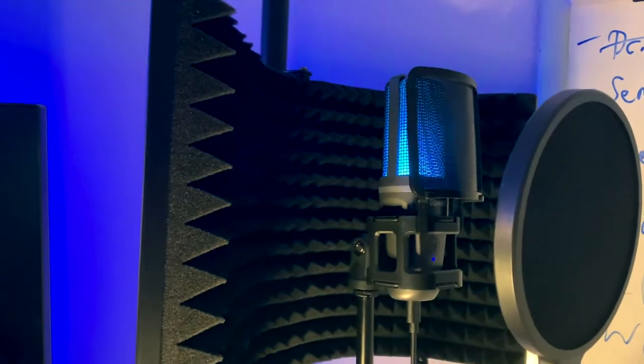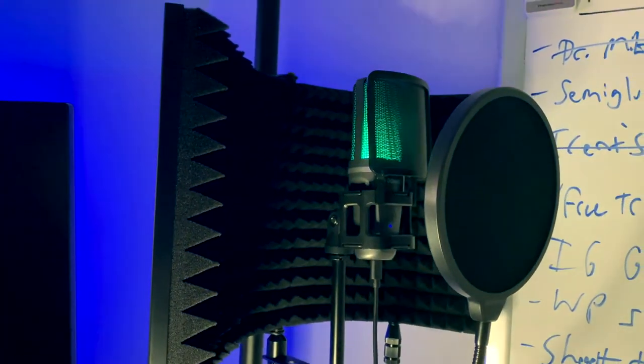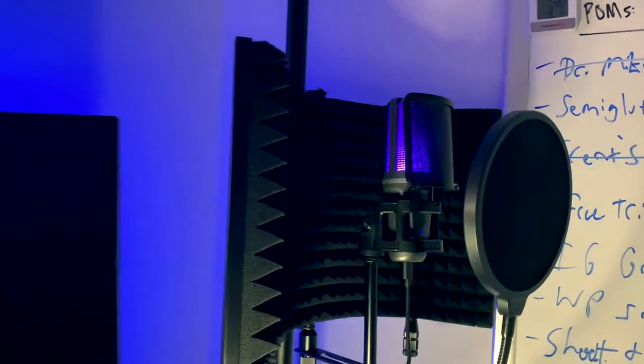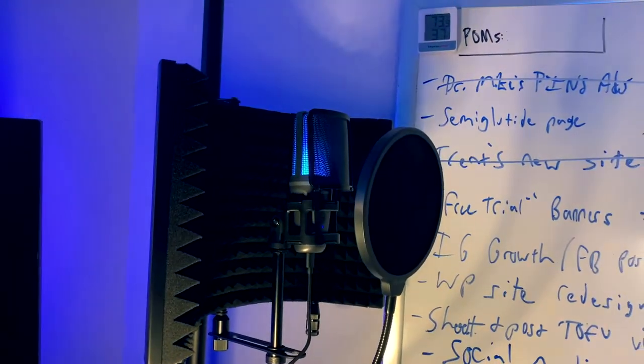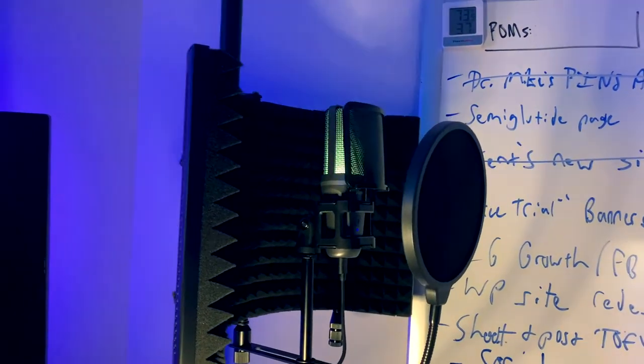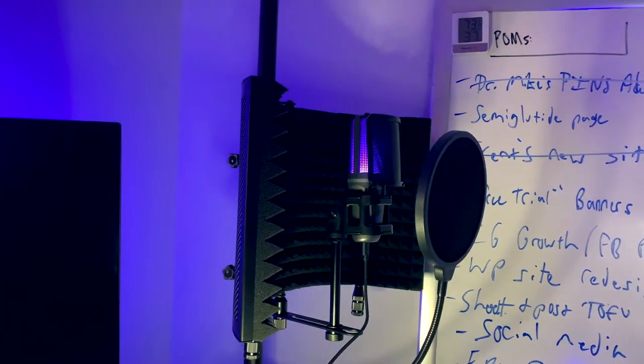So it's very echoey in here. I have one little rug on the ground, but that's all the treatment I have to stop echoes. This shield — this isolation booth — should help improve the quality of our audio. Right now I'm back on the internal mic for my iPhone, so you can probably hear the entire room.